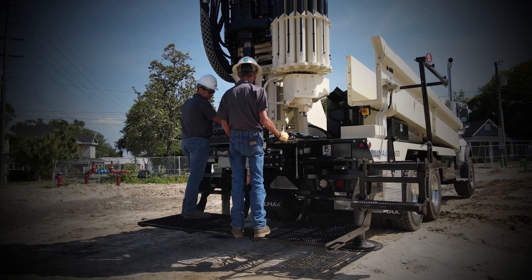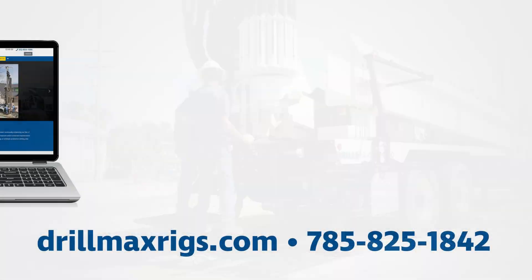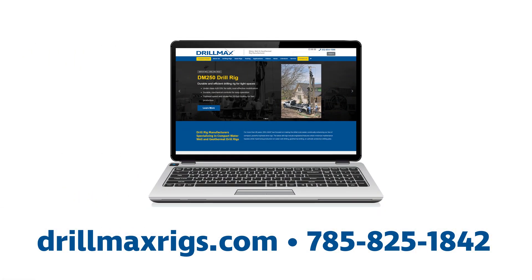It also gives drillers more flexibility on the job site. For more information, visit our website or call us at 785-825-1842.